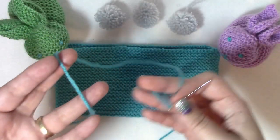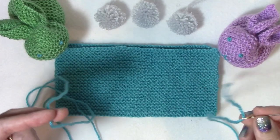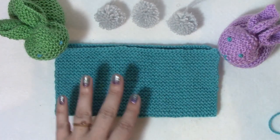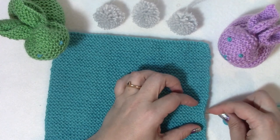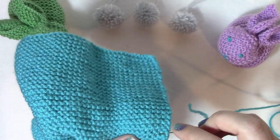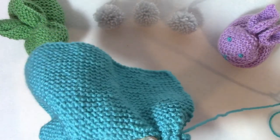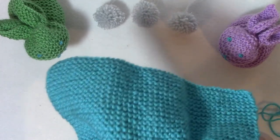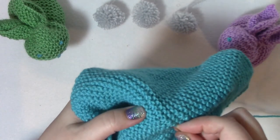I've threaded up about a yard of the blue yarn - a yard is probably plenty - the same color yarn as your swatch if possible. I'm going to stick my needle right there at the center and go up and down in a straight line across the center of my work. Since this is in garter stitch, it's really easy to just find that straight line. If it's not easy to find the straight line, you might need to mark it with some pins.